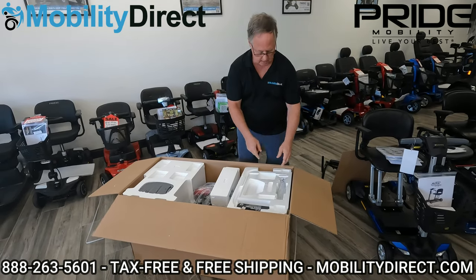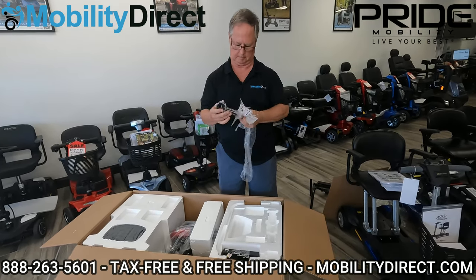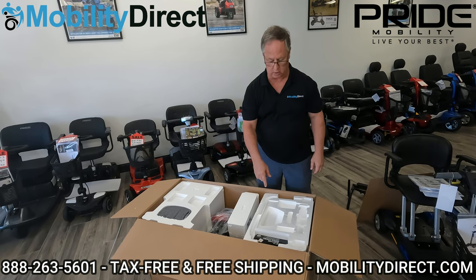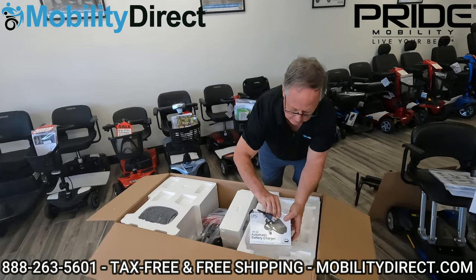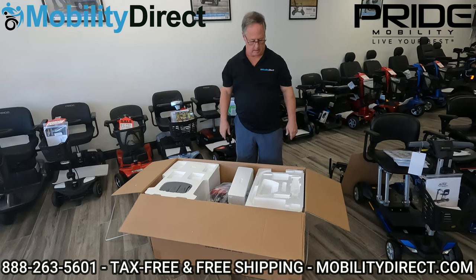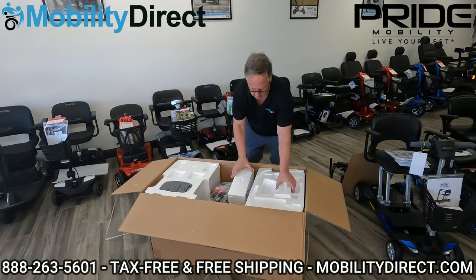Next I'll be taking the seat post out, unwrap that and put it aside as well. And next I'll be pulling the 24-volt 2-amp-hour charger out — it's in its own box, set aside. You can see it's nicely packaged — three-prong plug for the US market. After removing the initial parts, I'm going to start taking out some of the big blocks of styrofoam that cover the rest of the scooter and its parts.